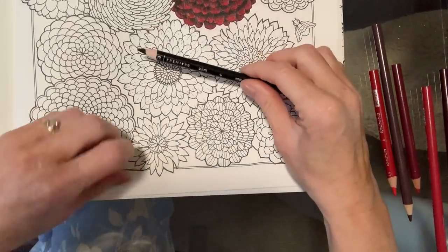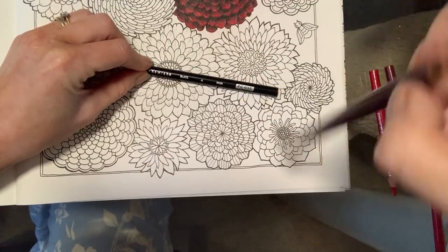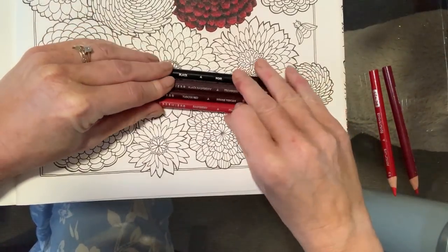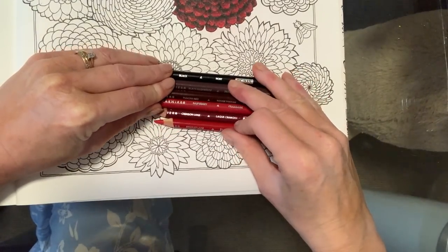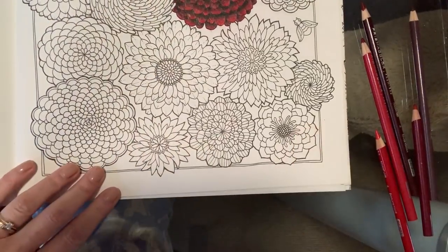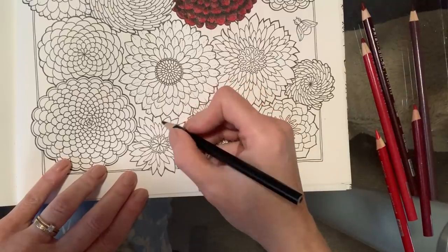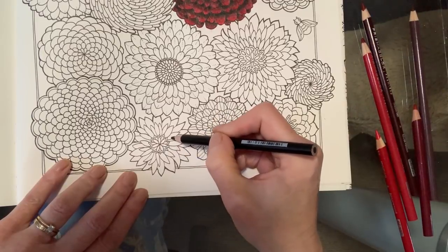Going light to dark, I've got my black, I have my black raspberry, I have my Tuscan Red, I have my raspberry, and I have crimson lake and scarlet lake. Don't worry about writing these down — as usual I'll put them in the description. I'm going to start with black. It's just really, really straightforward blending. Nothing I do is difficult to replicate. So on each of these individual little petals, I'm going to give the base a little colour of black.